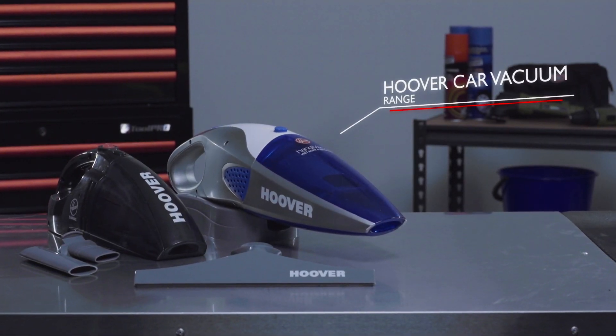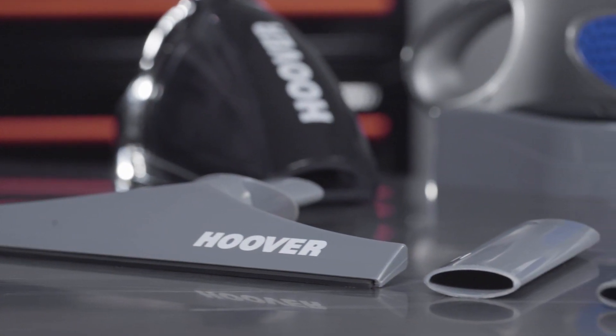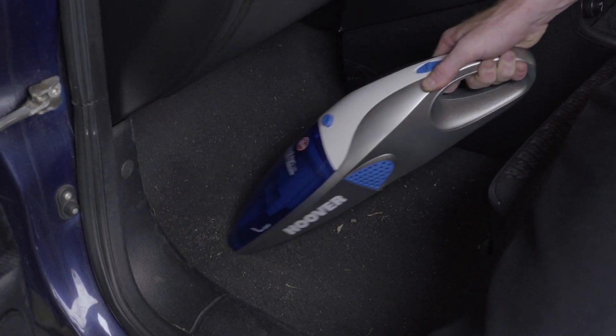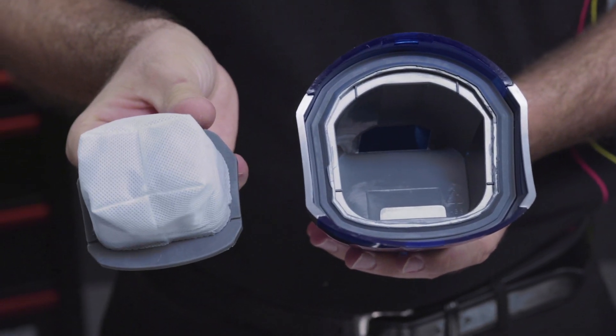Vacuuming the interior of your car is never easy — well, unless you use a Hoover handheld unit. Hoover have two different handheld units designed to make cleaning your car easier. Both come with an assortment of handy attachments capable of getting into all the hard to reach areas in your car. Their bagless design means they're more compact than traditional models, and their easy to remove filter system makes them simple to clean.